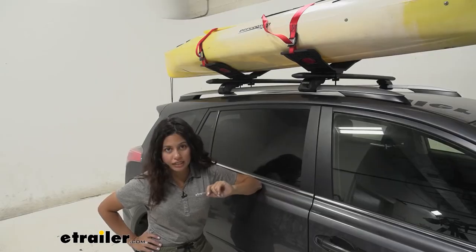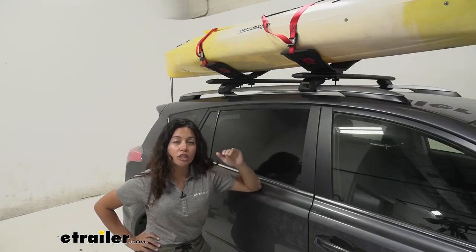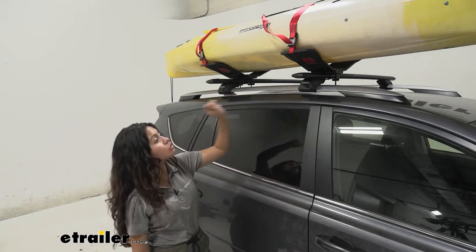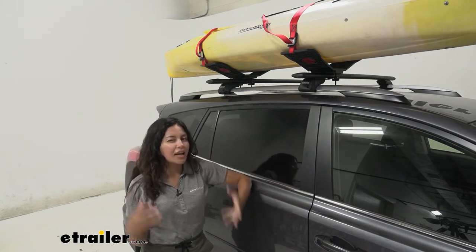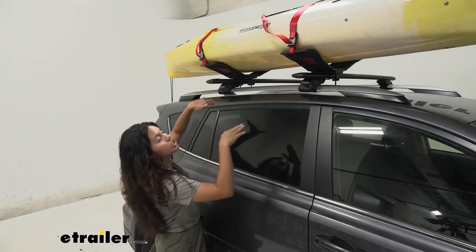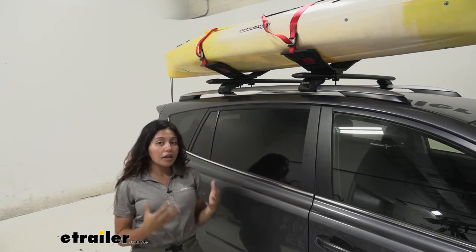This is a saddle style kayak carrier which is designed in a V shape. This style of kayak carrier is great for when you want to take care of your kayak, if you're not comfortable with the J style kayak carrier where it sits on its side.